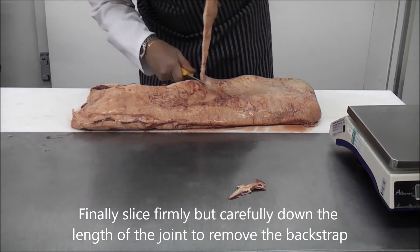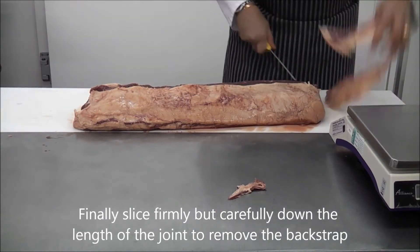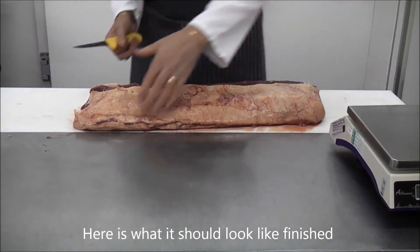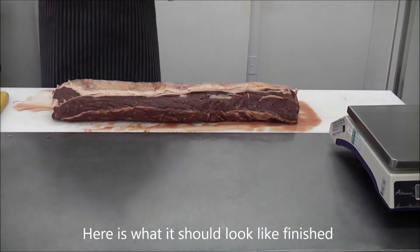Now lift the flap you created earlier and cut along the meat at the depth you separated, pulling away the top layer in a strip as shown. This is best done in a firm, determined motion. Here is an alternative view of the back strap completely removed.